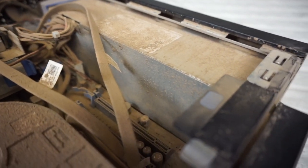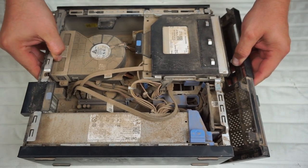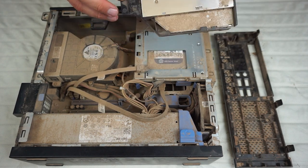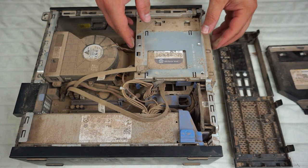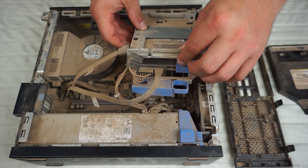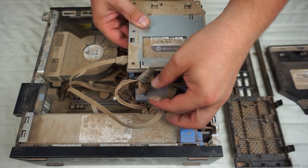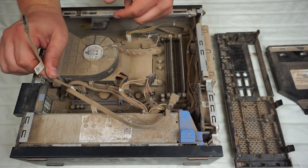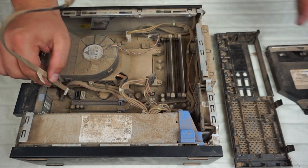First things first, we're going to go ahead and remove the DVD drive, followed by the power and the SATA connector for data. We're going to work on the hard drive caddy next, removing that from the case so we can clean it better shortly. There's the power and SATA leads as well, and then I'm just going to remove the SATA cables from the board.